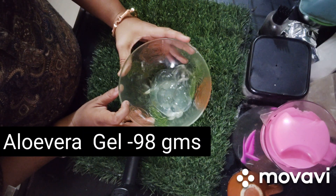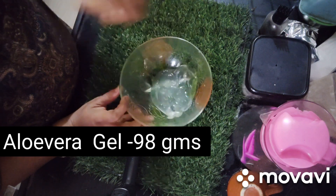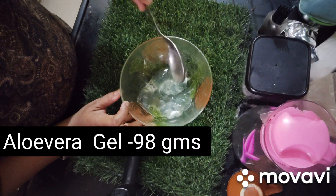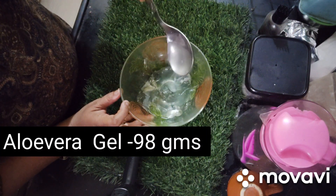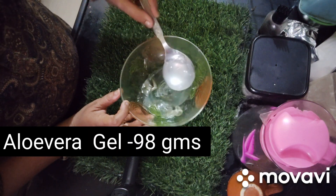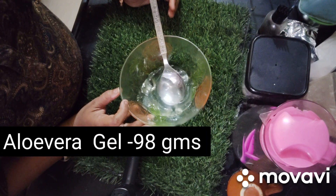This aloe vera gel is made from DM water and aloe vera. You can see how thick it is — the quantity is very thick. The benefits of aloe vera include nourishing properties and it helps your skin.